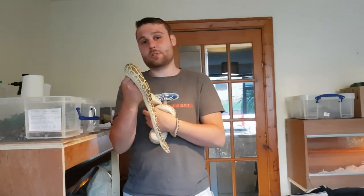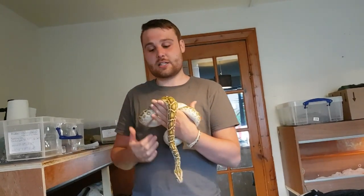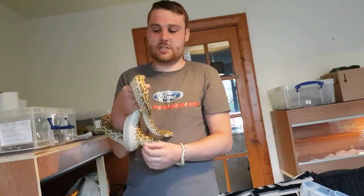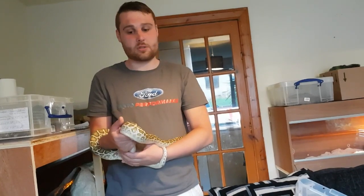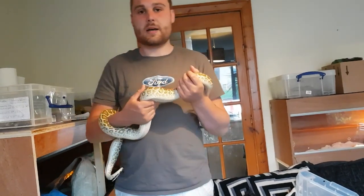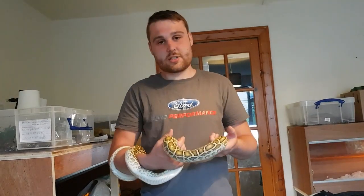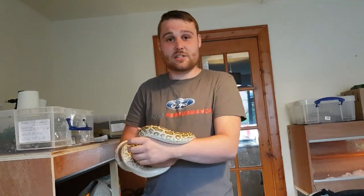So guys, that wraps up how to handle your snake for beginners. I hope you found some useful information in there. If it was helpful, please feel free to comment on the video. If you have any more tips, let me know — you can comment or message the Reptile Rich Facebook page. All the links are below in the description. I have also started doing reptile parties — links in the description. Don't forget to subscribe if this is your first time visiting the channel, and I will see you guys next week.